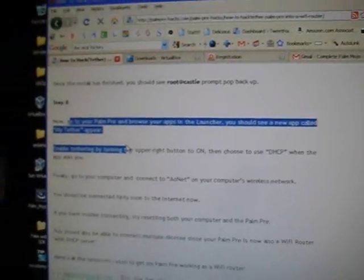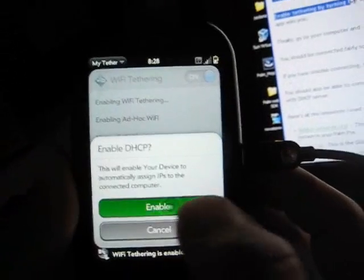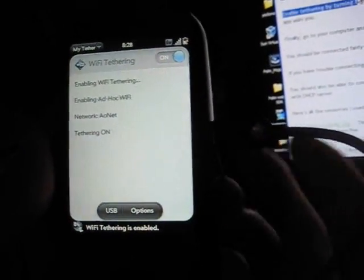Press on it and you can actually use it. Turn it on — once you get to this step everything else is pretty easy. It's now turning on the Wi-Fi. You can also go to options and turn on DHCP — it'll ask you to enable it. There you go — now you have Wi-Fi tethering on your Palm Pre. Next we'll do step-by-step instructions on how to do SSH and also how to install a GPS tracking device.